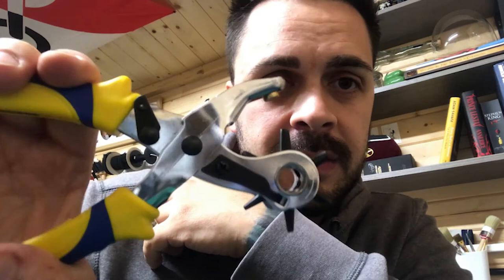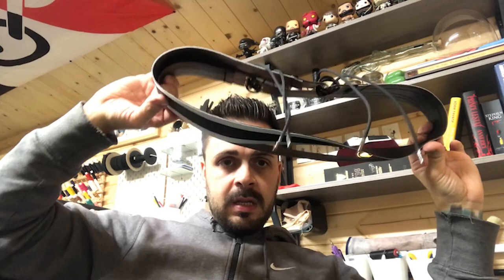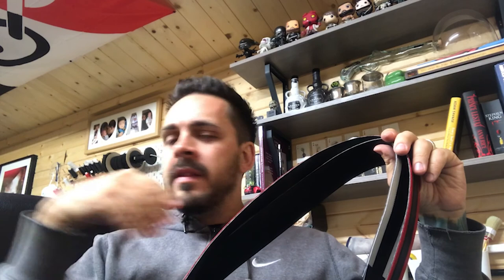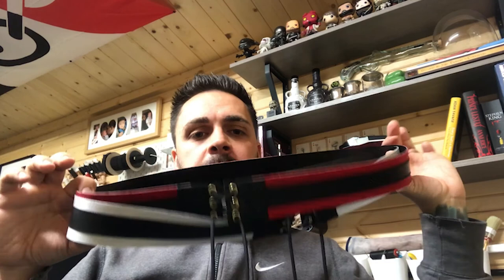All the aglets are on, done and dusted. Eyelet holes done, cord is in. That is how I make a wrestling gear belt. The next stage is making the belt loops, but I won't film that — we'll show that another time. This has gone on long enough.